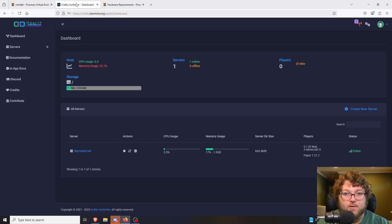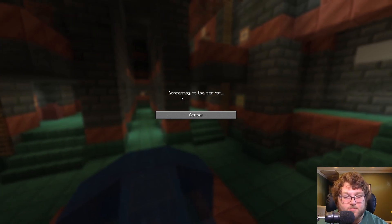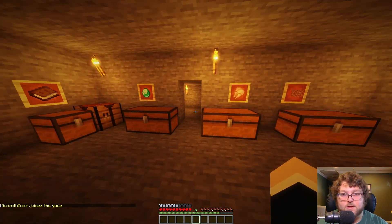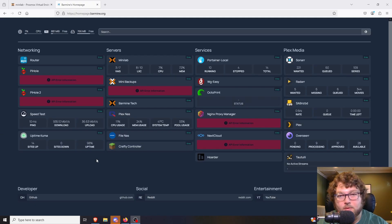Now let's talk about some of the stuff you can do with a Proxmox server. I have this machine called Crafty — Crafty Controller is a service you can run to manage Minecraft servers. I'll show you: if I come over to multiplayer, I have a Minecraft server hosted off my home lab server that I can play locally or share with friends through port forwarding. You can see a Minecraft world I was playing on a while back.